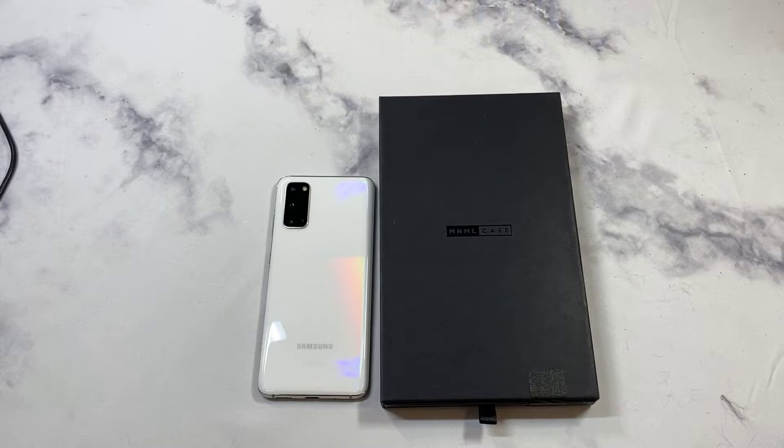Welcome to the Big Unbox where we do small tech. Today I'm back with another big unboxing for the Samsung Galaxy S20, and we have a case from a company called Minimal. It's going to be one of those really extremely thin cases at $27, so we'll check it out to see if it's a hit or miss for the S20.